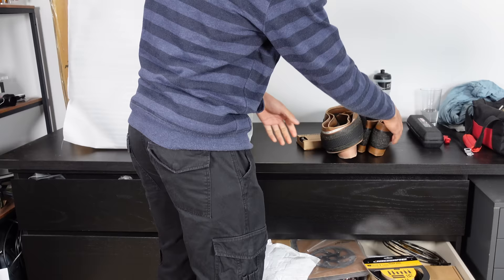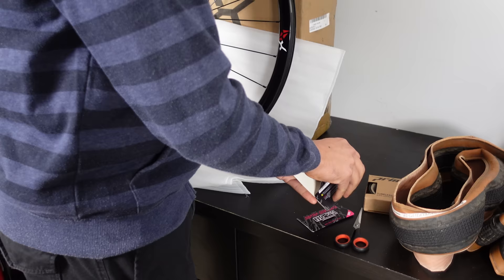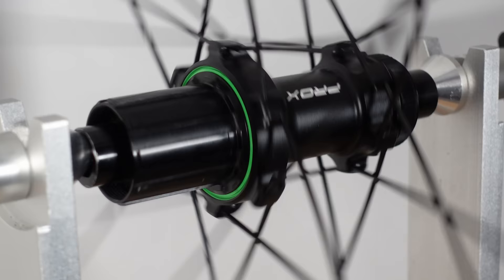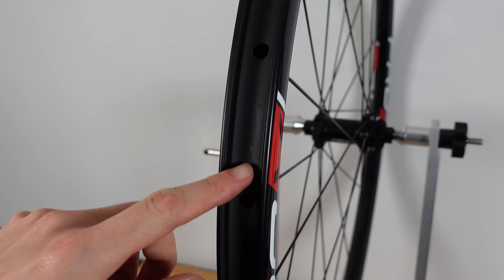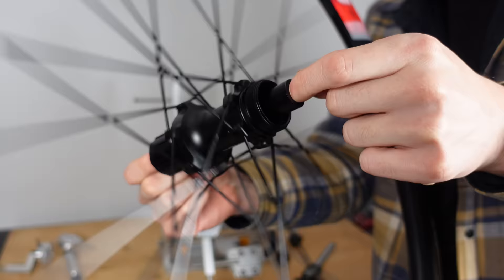The first point of call is setting up the rims. We are going tubeless for this build, which is my first tubeless bike. When doing a full build like this, we start with the wheel setup so we can make sure they are holding pressure later in the day. If your rims are used and dirty, clean them with an IPA cleaner to ensure the tubeless tape sticks correctly. If the wheels are new, you can hit the ground running.